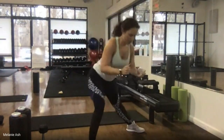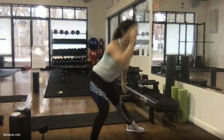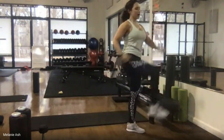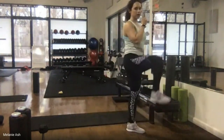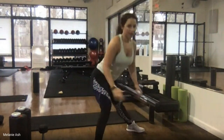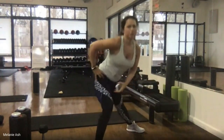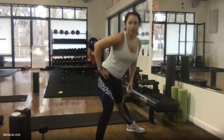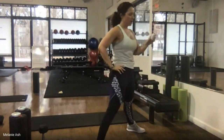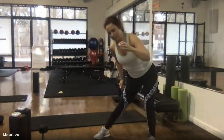Take those arms forward, sit your booty back. You can add the challenge by stepping the foot in or driving the knee to the chest — hold that knee tall, straight and strong. Make sure you're sitting back into your booty. Three, two, one.